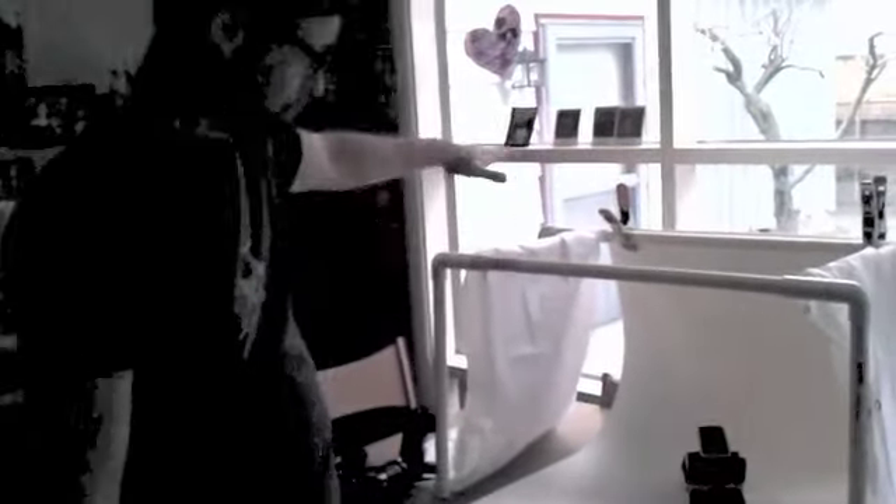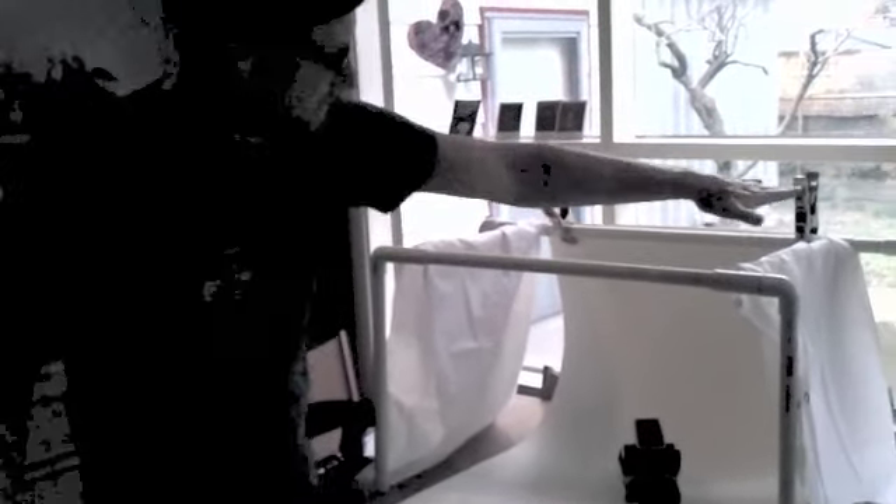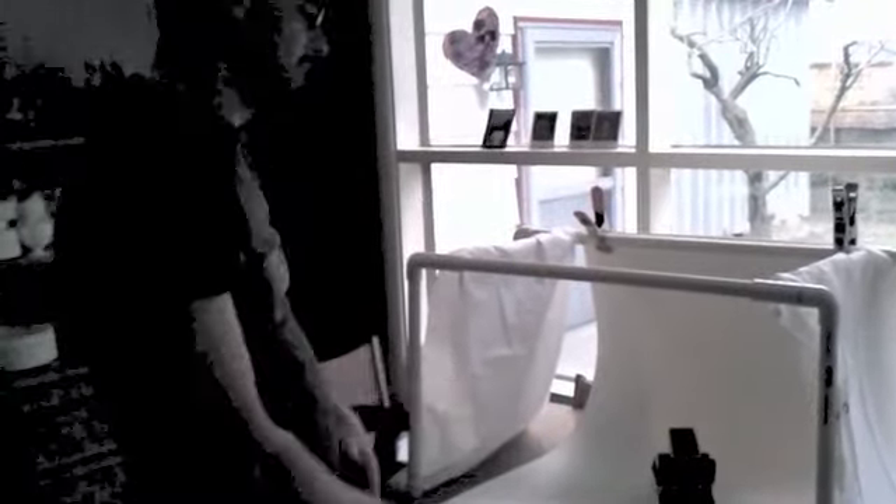I can even bring this outside in the middle of a sunny day, wrap my shower curtain over the top so it diffuses the light coming down. I don't have to use any lights at all — I can just shoot some stuff outside on a sunny day.